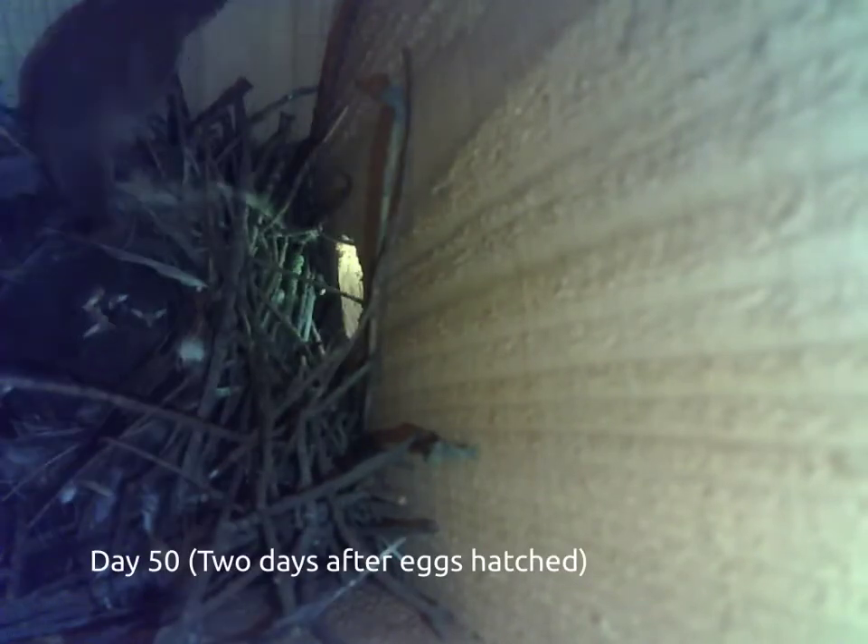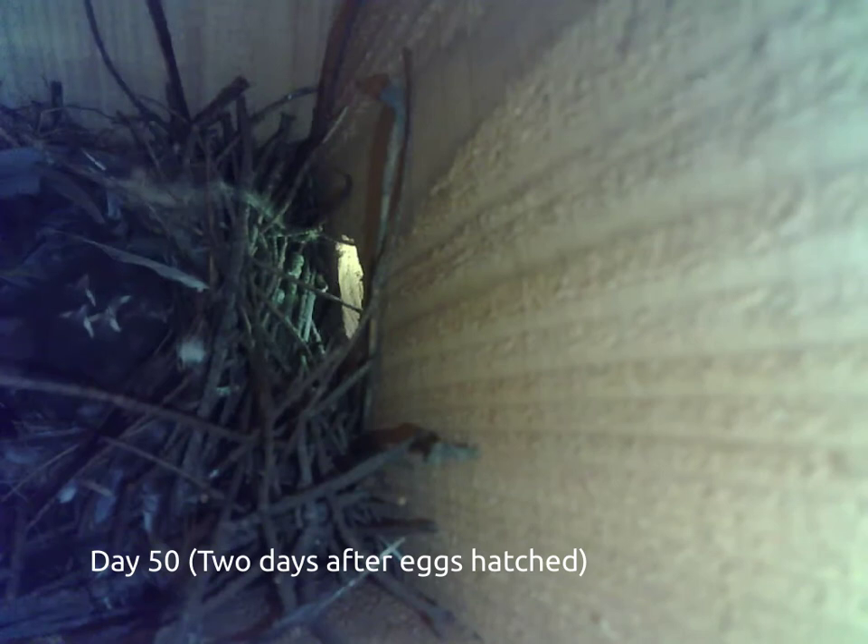The chicks are noticeably larger only a couple of days after hatching. The mother works frantically all day long to keep them fed.